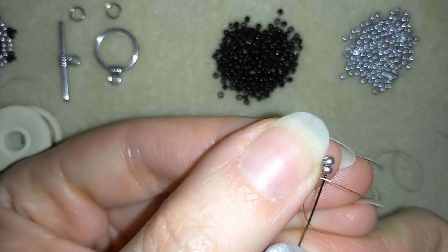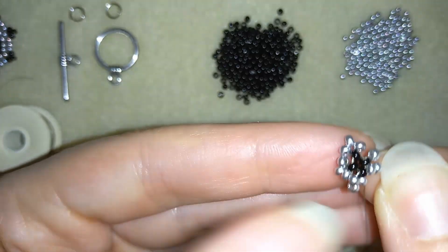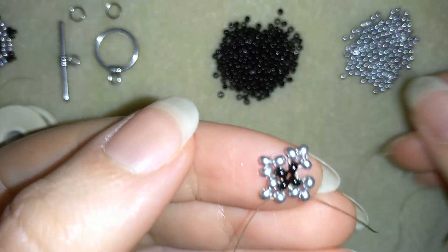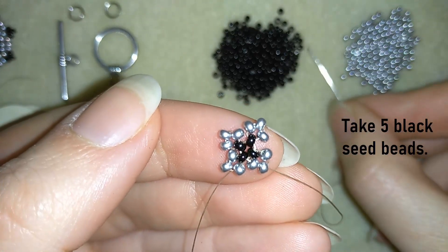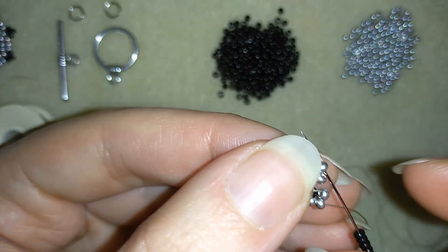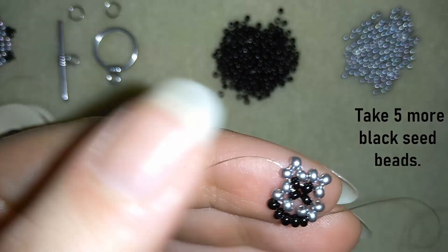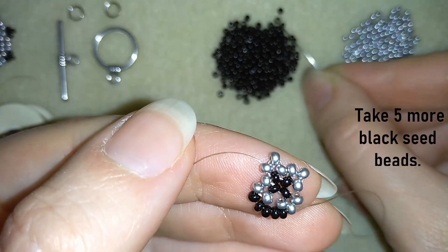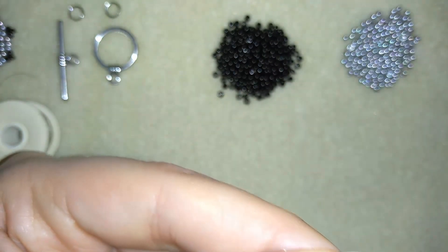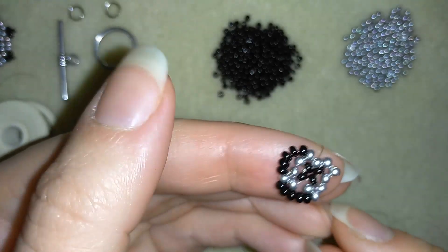Then I go through these two silver beads, and then I need five black beads. I have my five, then I'm going through the following silver. I need five more — I have five — and I'm going into my next silver. I'm going to repeat these two more times.